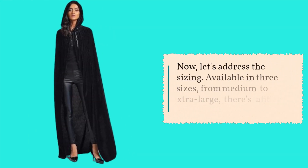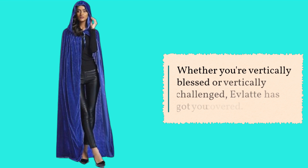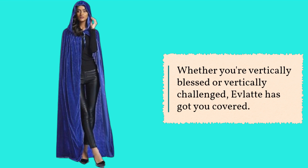Now, let's address the sizing. Available in three sizes, from medium to extra large, there's a fit for everyone. Whether you're vertically blessed or vertically challenged, Evlaté has got you covered.